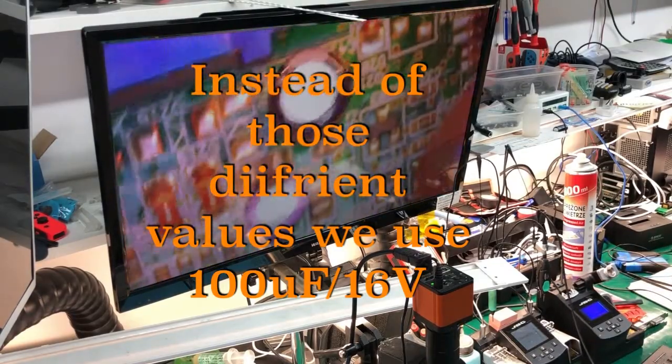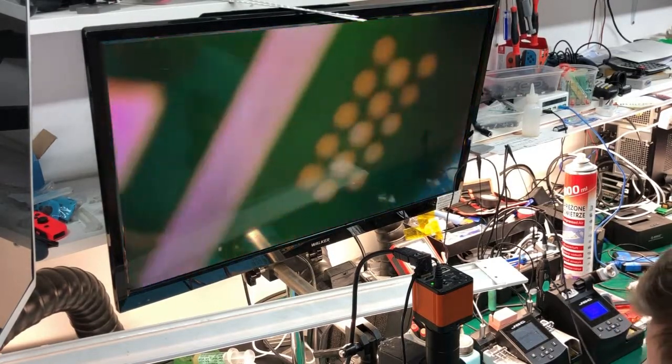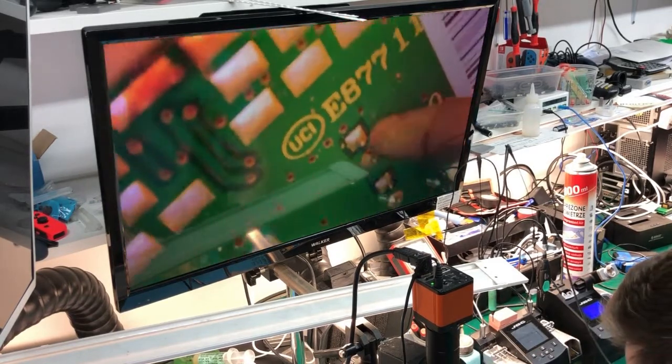Don't put a lower value — you can put a higher value, but not lower. Just remove all these capacitors and replace them.